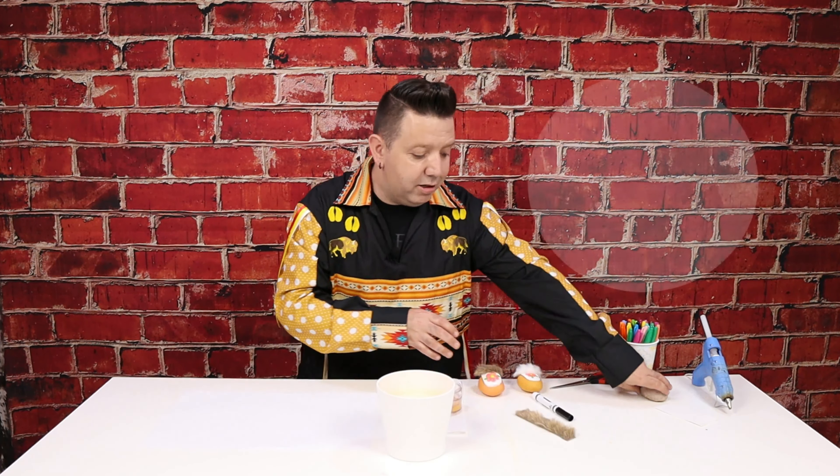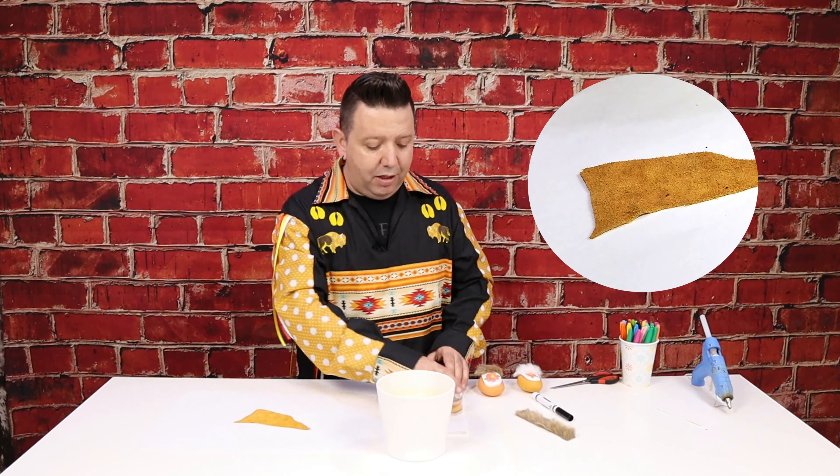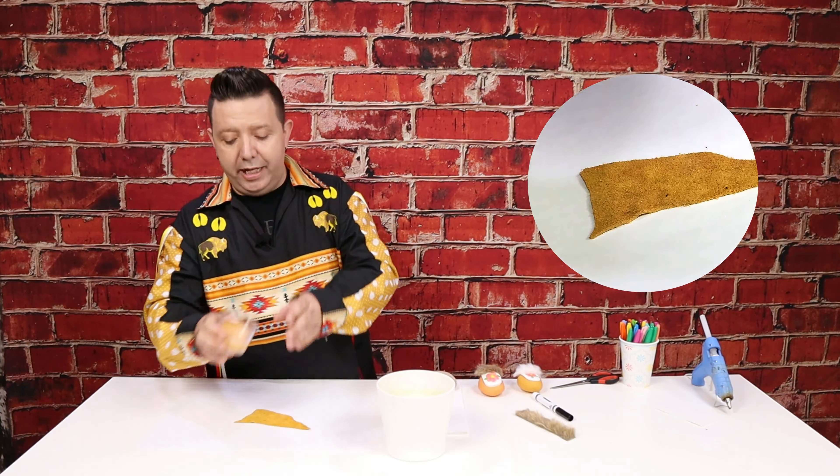Now that we have all our supplies, the first thing we're going to do is paint our rocks. Put everything else aside and get all of your painting supplies ready. Put a piece of paper down on your table so you don't make a mess. You can also put on an apron or an old shirt you don't mind getting paint on, because this paint does stain your clothes. Get your water, paper towel, and rock. I hand-mixed my paint to look like moose hide — you can see here's a small piece of moose hide; it has that orangey tan color.